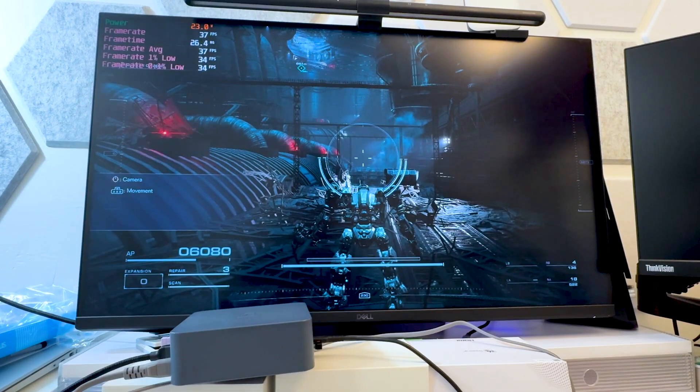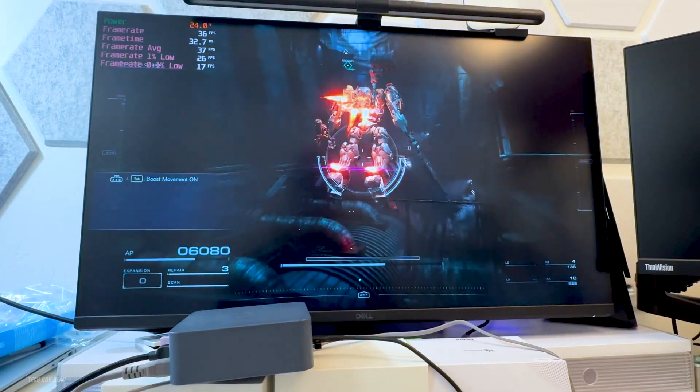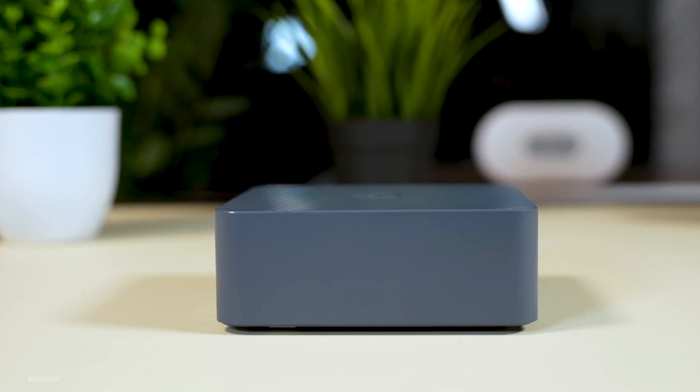We're moving on from the Radeon 660M to the Radeon 680M — we're now in the big leagues, fellas. Kidding aside, the 680M isn't really a huge improvement from the 660M, but it's noticeable enough to actually be worth it in my opinion.